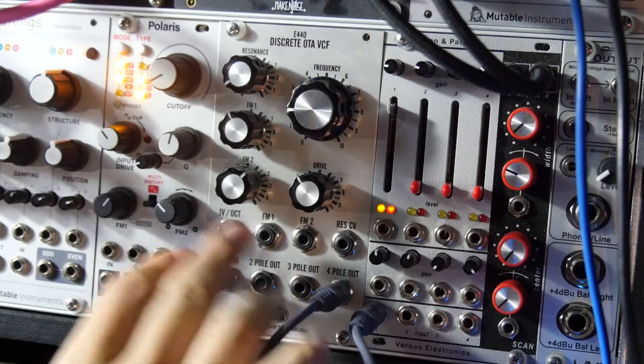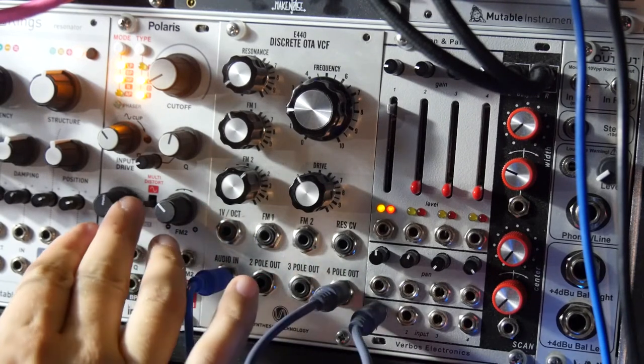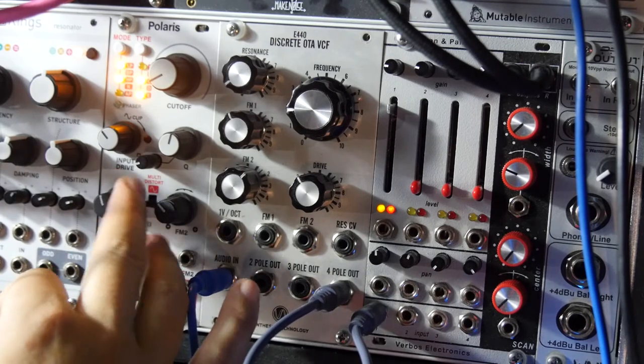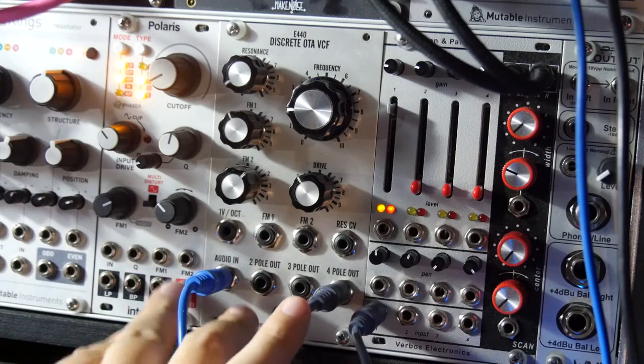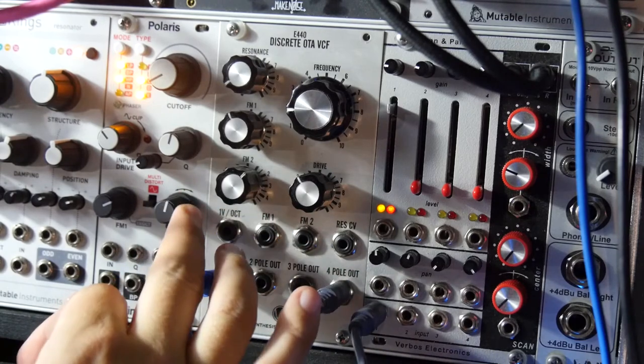You've got FM1 on both of them, which is just a unipolar control, meaning that this is zero and this goes up to five volts. And then this control for frequency modulation number two can go both ways.